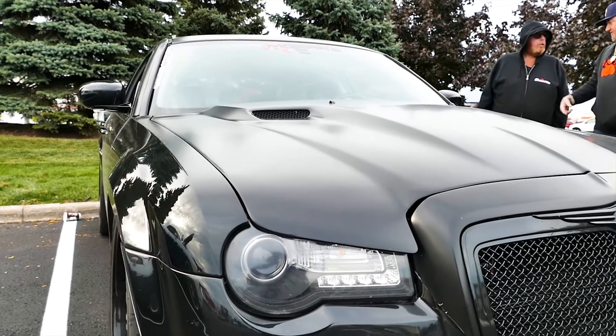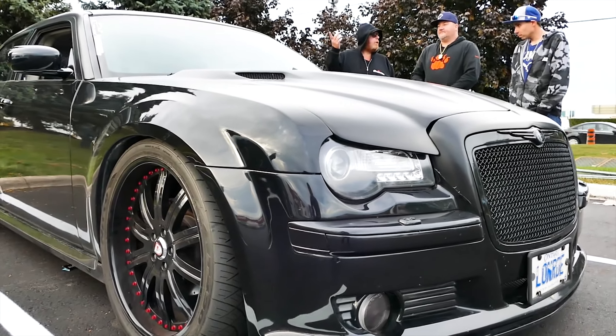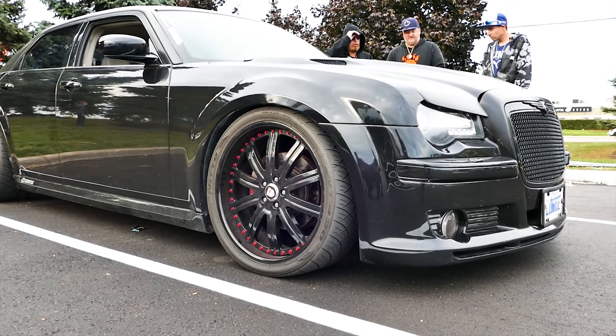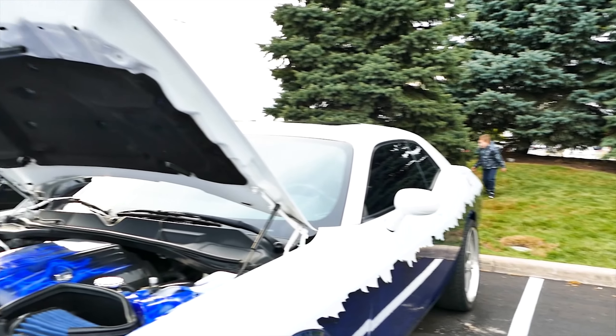What made you choose the 300s? I always liked them. I was like, I want them. I said, I'll have one of those cars. No, it looks good, man. Thanks. Thank you. Appreciate it. Keep the hood up, please.